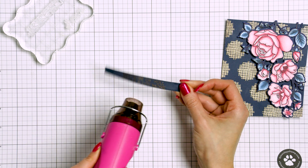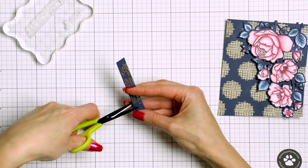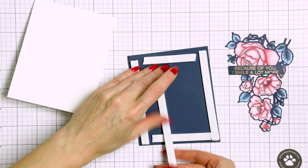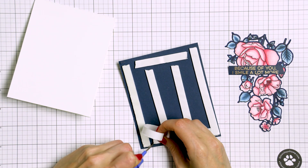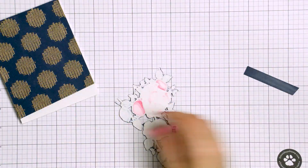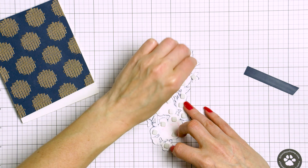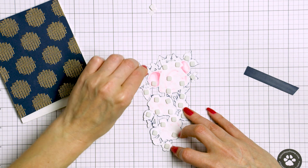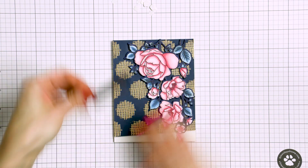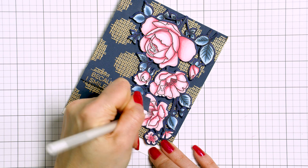For this card I used gold embossing powder and heat embossed a sentiment that reads 'Because of you I smile a lot more' — it's such a warm and pleasant sentiment. I heat set the powder to melt it in place, then cut the sentiment strip to a smaller size and made an angle cut on the right-hand side to match the angle cut on the background. I used foam adhesive tape to adhere the background to the card base. Next I used foam adhesive squares to foam mount the floral cluster over the background in the top right-hand corner, and added the sentiment strip overlapping the background and part of the floral cluster.